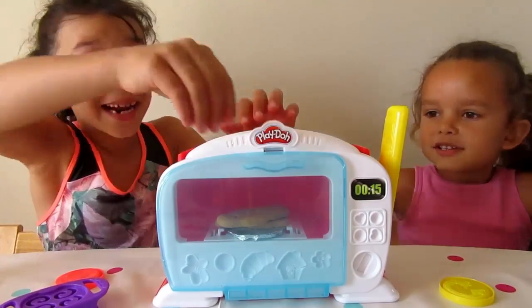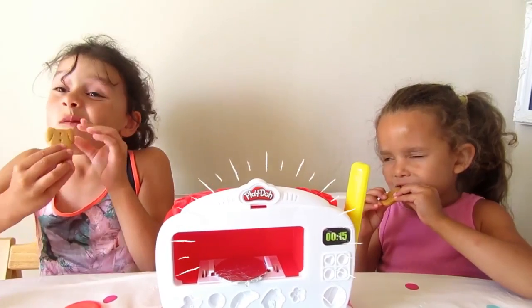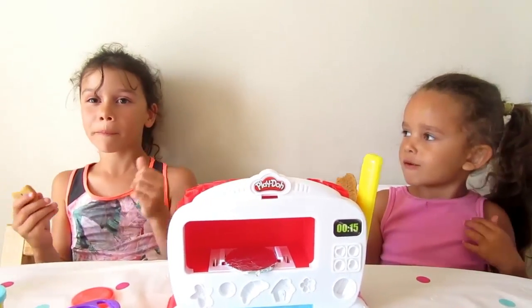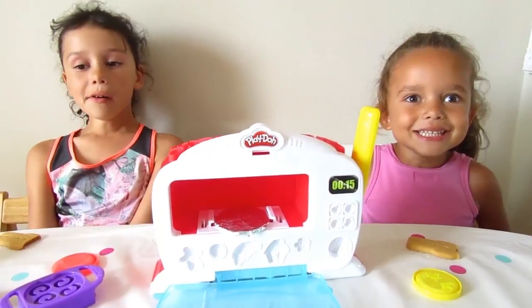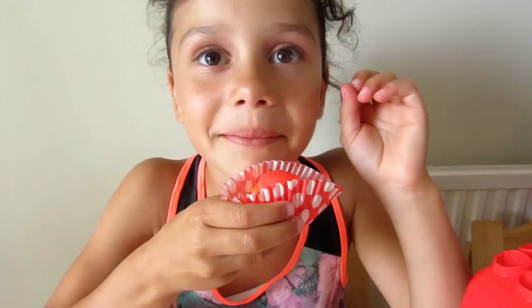Let's open it! It's ready! Is it real? Mmm! It's time to make some more food! Cupcake!